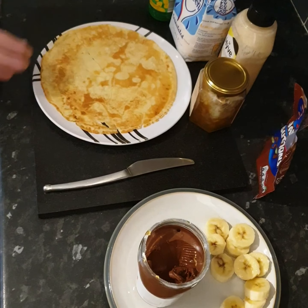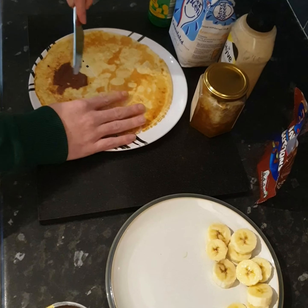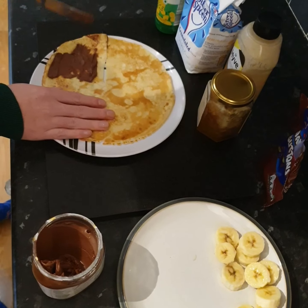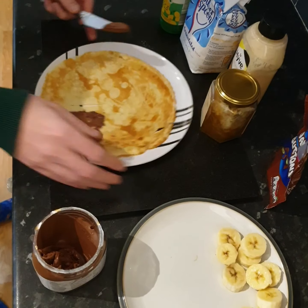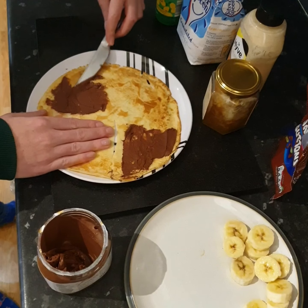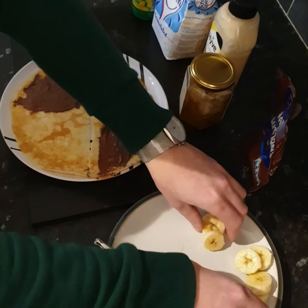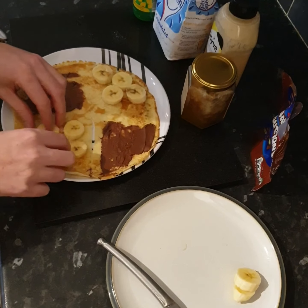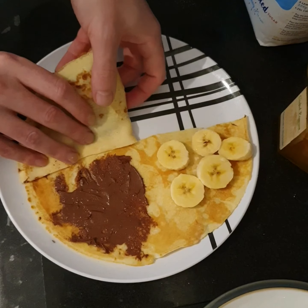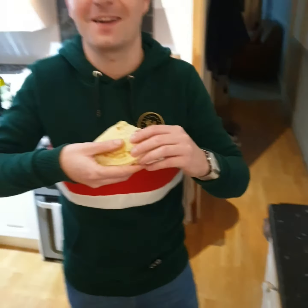I'm putting the filling in the centre of the pancake and I'm going to treat it as quarters. I'm going to spread some Nutella on this corner and also this corner. Then the other two quarters, I'm going to add my banana. Now I'm going to fold that quarter over, fold this quarter over, and the last quarter over. And then children, I have a pancake that's great to eat.